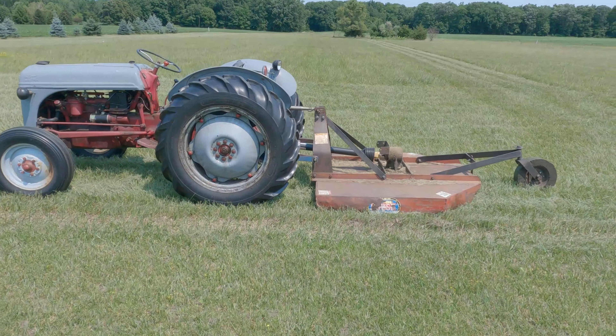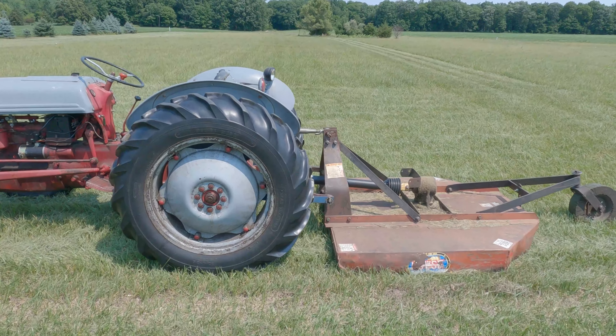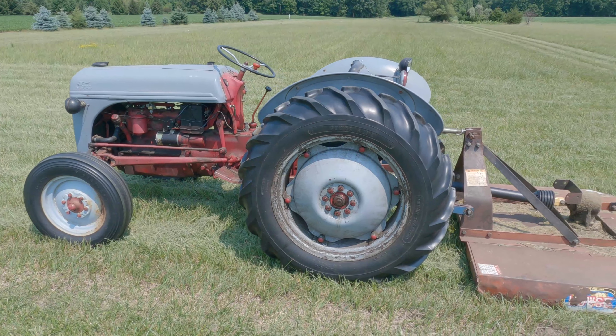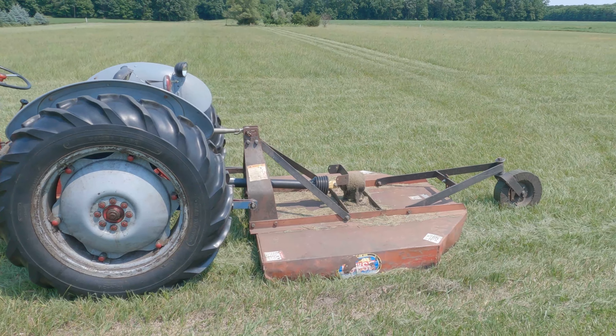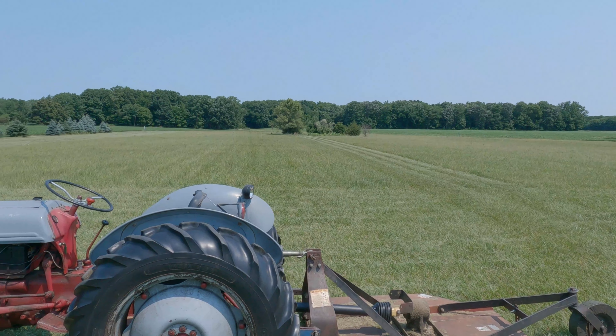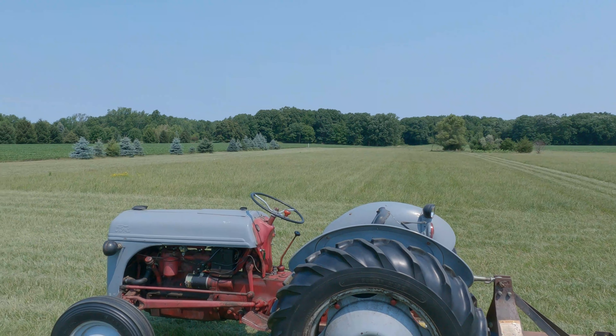So there's the 8N all hooked up and ready to go. I made some passes around just to get the outside done, and now it's just riding along and taking care of the field and making sure it gets trimmed down. Hope you enjoy the ride.